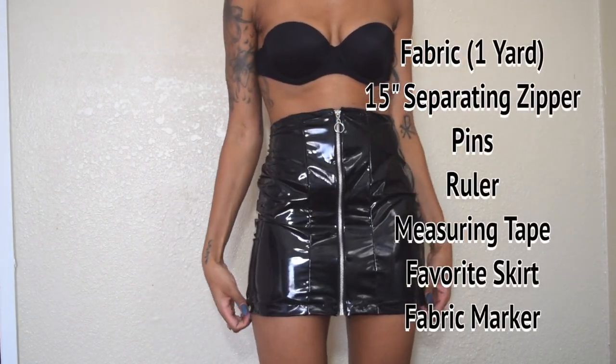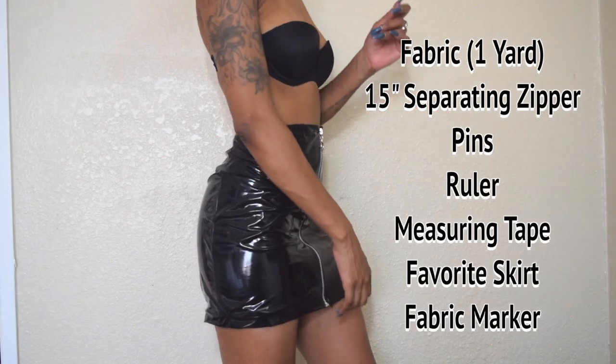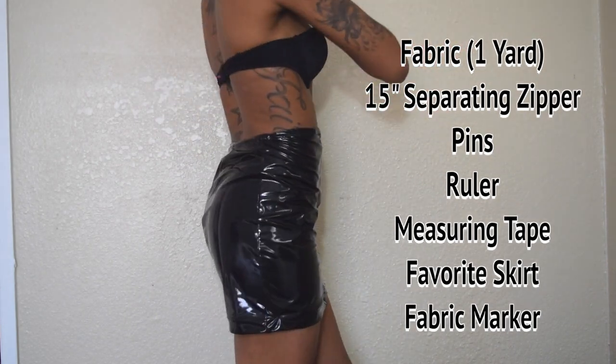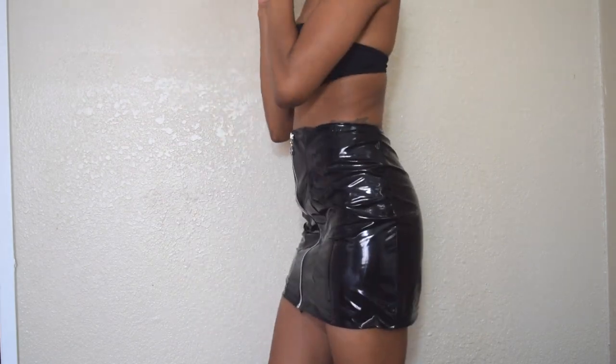For this skirt you're gonna need one yard of fabric, a 15 inch separating zipper, pins, a ruler, measuring tape, your favorite skirt, and fabric marker.